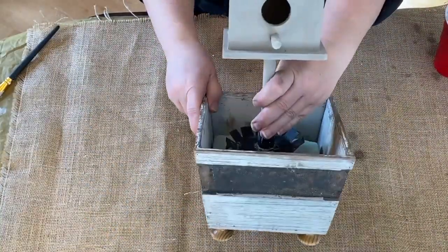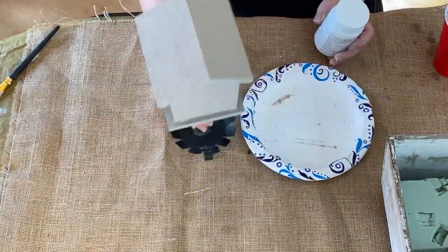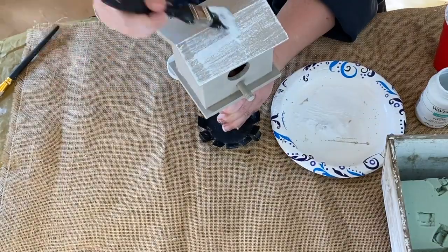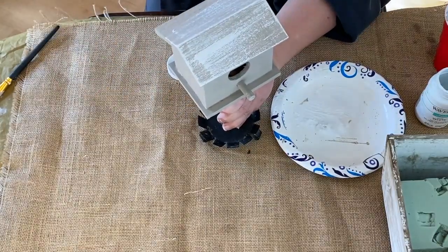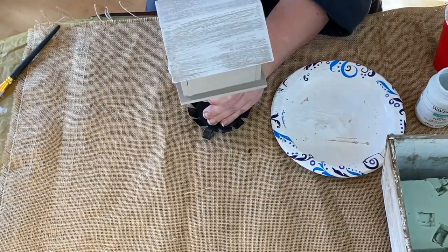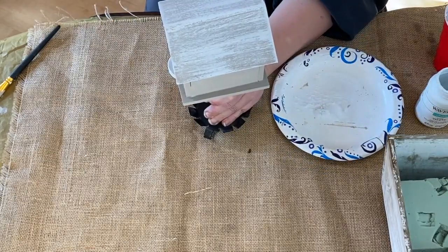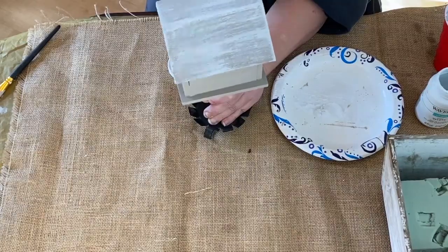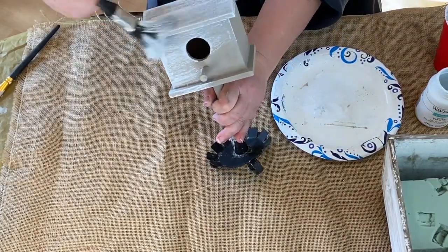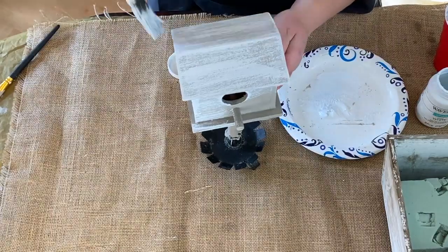I'm showing you that I have the styrofoam glued down inside of the box — I did that a while ago — and I'm going to glue it in there once I get done painting it. This is some white chalk paint; I got some out and put it in a plate. It's very thick — this is an old bottle of chalk paint that's been sitting around — so I just took a little bit out and I'm dabbing it off because I'm just dry brushing over the top of the mineral paint with the white, going all over that.